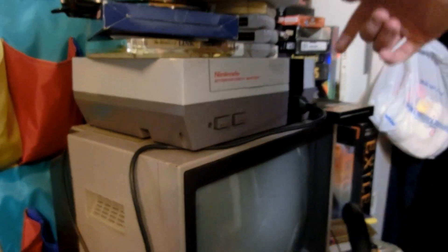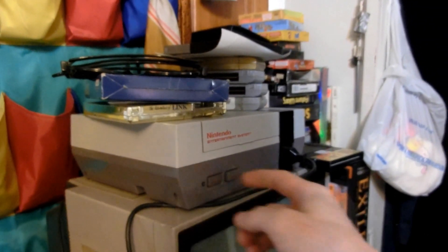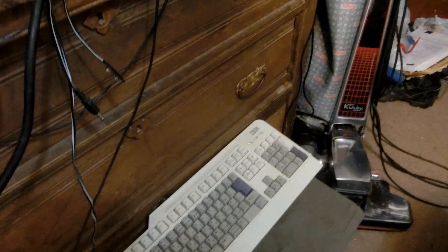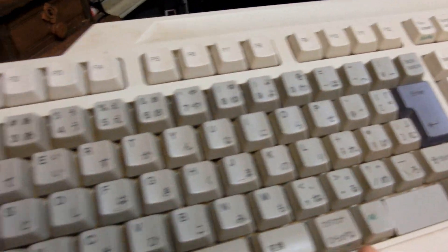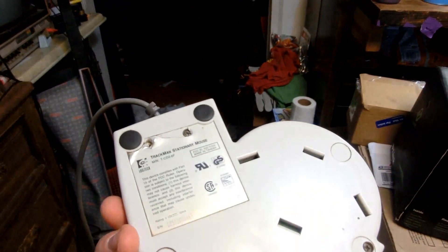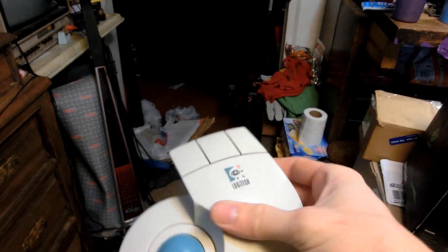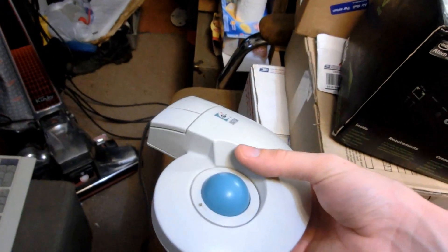There's a switch in the back of the Commodore monitor — when you flip it, instead of taking the video signal from the computer, you can turn on my Nintendo and play games on it, or whatever console I put there. For the keyboard, I have a 1995 Japanese IBM keyboard with Japanese symbols on it, which helps with typing Japanese. My main mouse is a Logitech TCD2-6F TrackMan. I've gone through two of these already and this one's already starting to fail — I might have to buy another one from eBay.